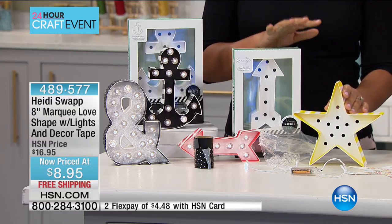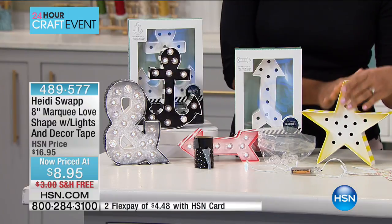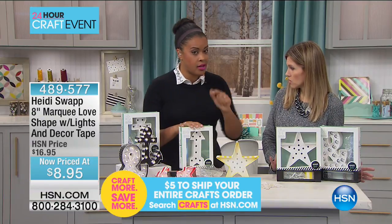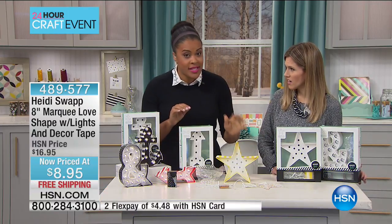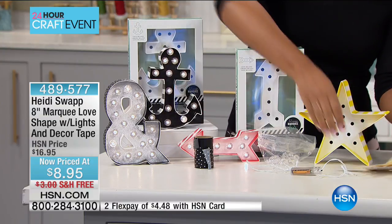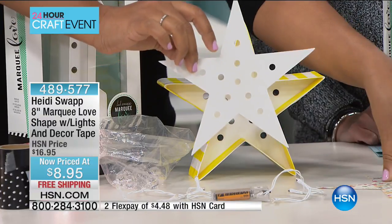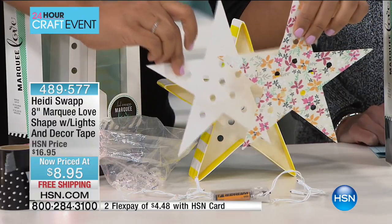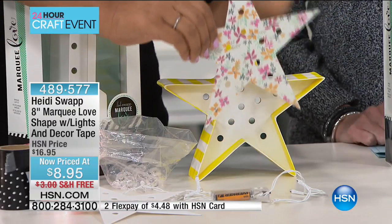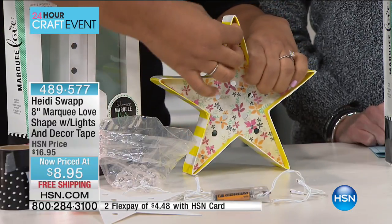Each one of these shapes measures about 8 inches — perfect for an entryway, table, desk, bookcase, or nightlight. You're getting everything you need. You're going to get the shape itself — all white when you receive it, and you can leave it all white or customize it. You're also getting the tracing template, which really makes this kit almost reusable — you can pick your favorite papers, trace the template, cut it out, and keep that template for future designs. No measuring required: just trace and cut.